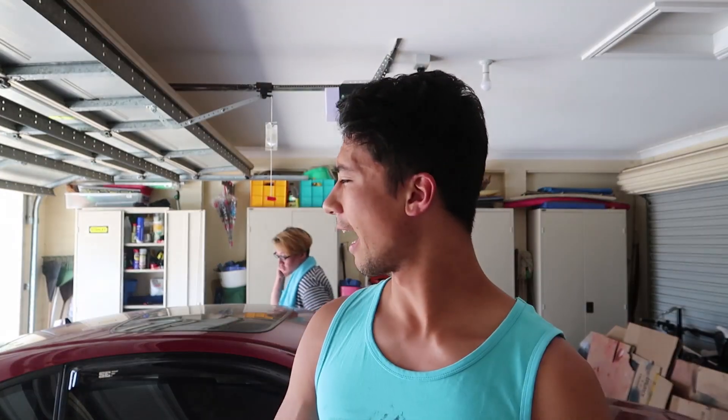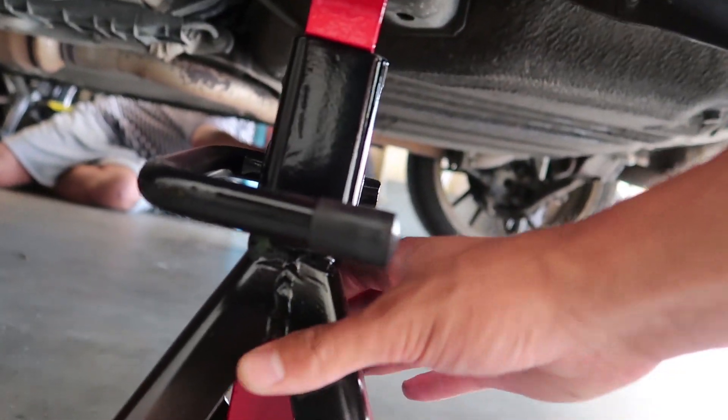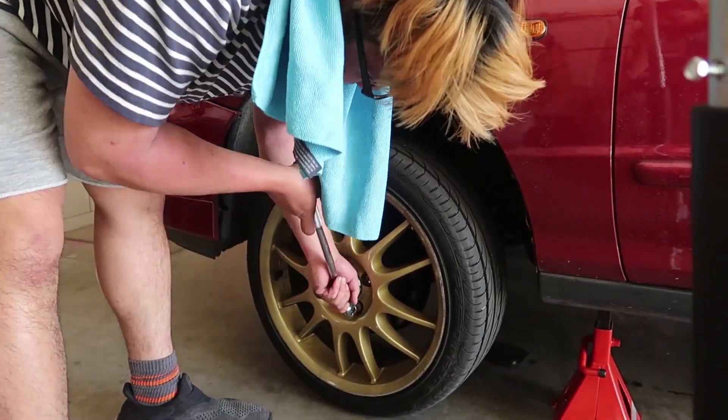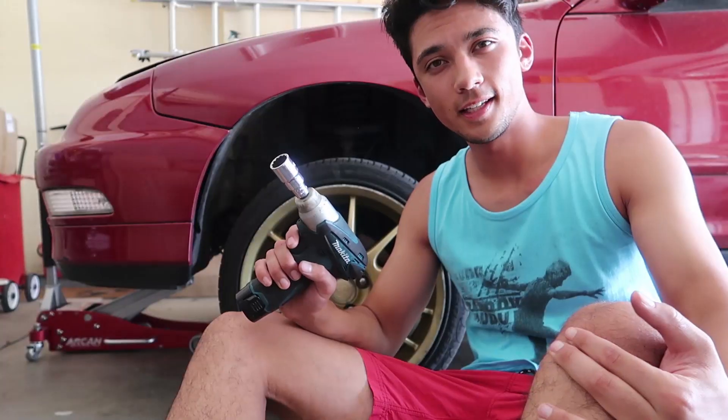Today I'm going to do a full rundown on exactly what you need to do to install these coilovers. It should be pretty easy — it's a JDM car, not like my mate's BMW. Step number one: jack the car up. Also, don't forget to break loose the wheel nuts before you jack the car up. Next step: remove the wheel.